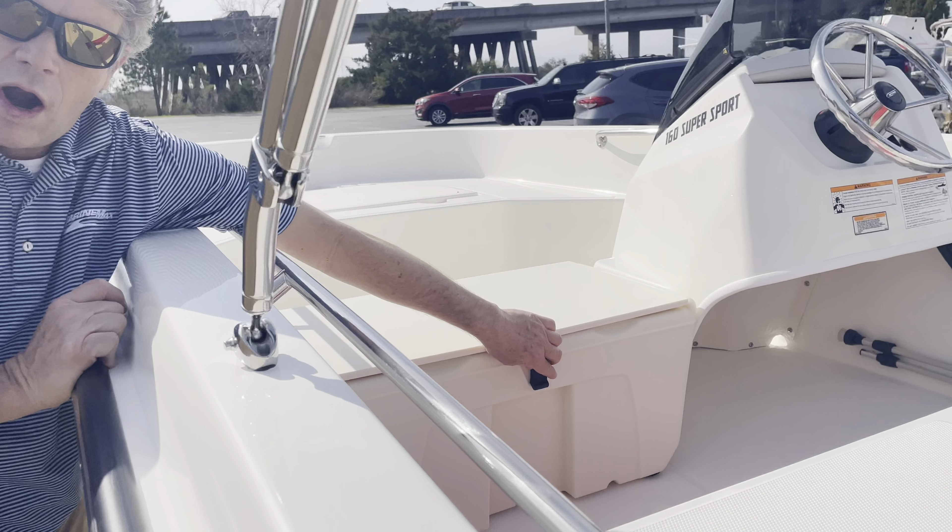Moving forward, you can see the grab rails on the inside. This one has an anchor locker up front, and it does come with a bimini top to give you a little bit of shade.